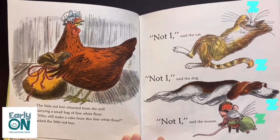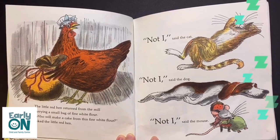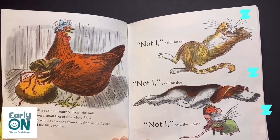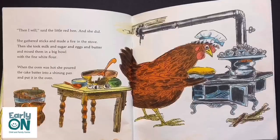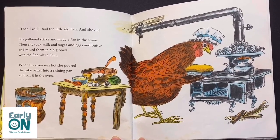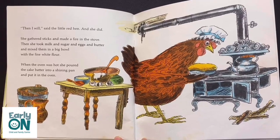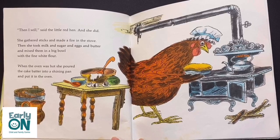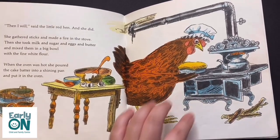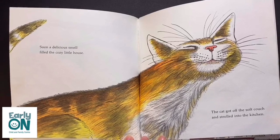The Little Red Hen returned from the mill carrying a small bag of fine white flour. 'Who will make a cake from this fine white flour?' asked the Little Red Hen. 'Not I,' said the cat. 'Not I,' said the dog. 'Not I,' said the mouse. 'Then I will,' said the Little Red Hen. And she did. She gathered sticks and made a fire in the stove. Then she took milk and sugar and eggs and butter and mixed them in a big bowl with the fine white flour. When the oven was hot, she poured the cake batter into a shining pan and put it in the oven.